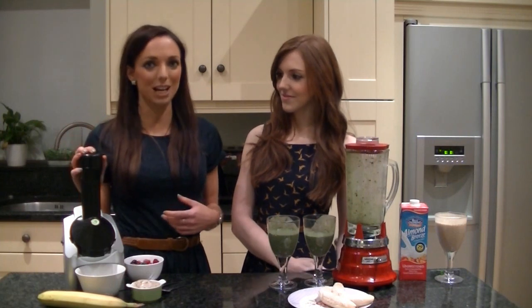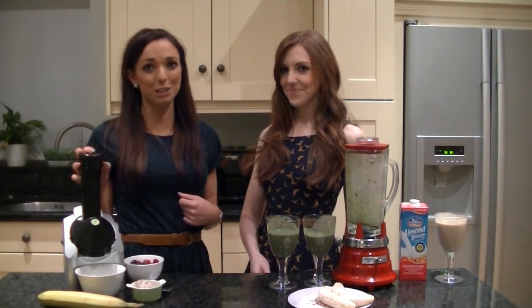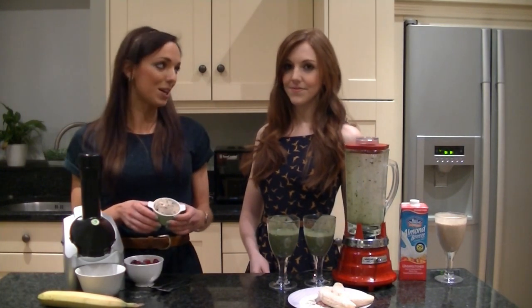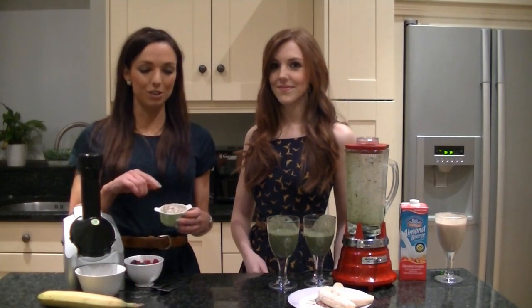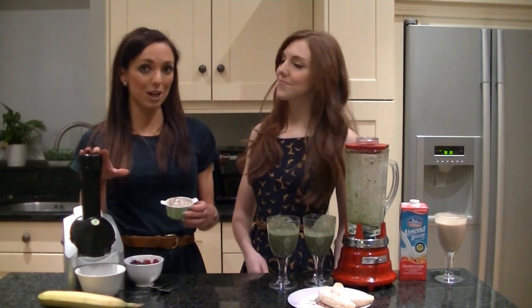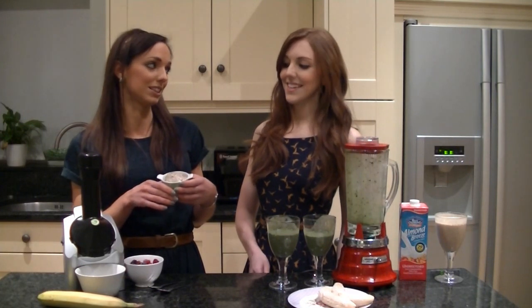This is called a Yonanas and it's basically a healthy ice cream making machine, but it's from 100% pure fruit. Me and Sarah just made a banana and dark chocolate chip ice cream — and this is absolutely delicious, isn't it? It is.